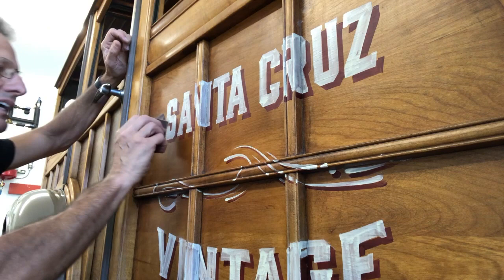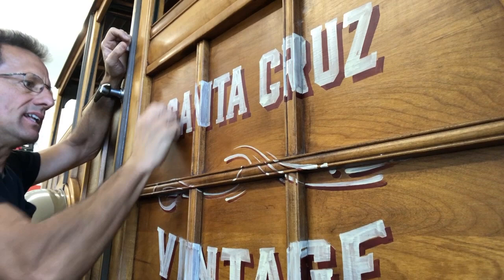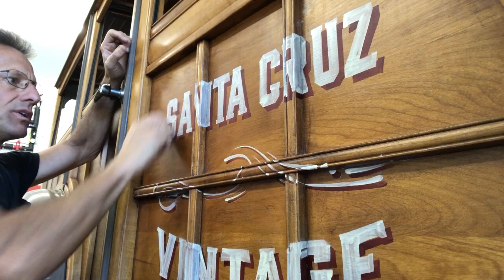Unfortunately, due to circumstances beyond my control I wasn't able to get to this distressing point as soon as I wanted to, so it's taking a little more elbow grease, but it's working.